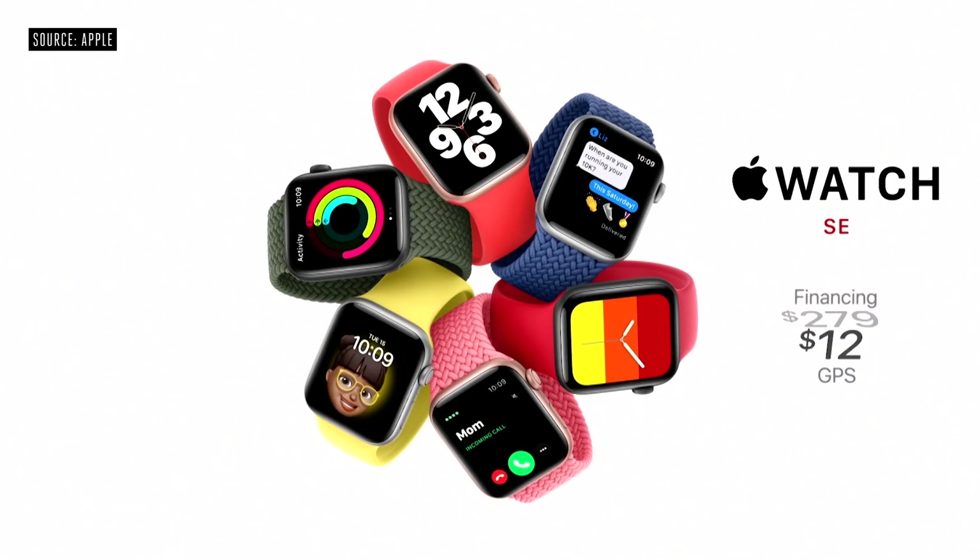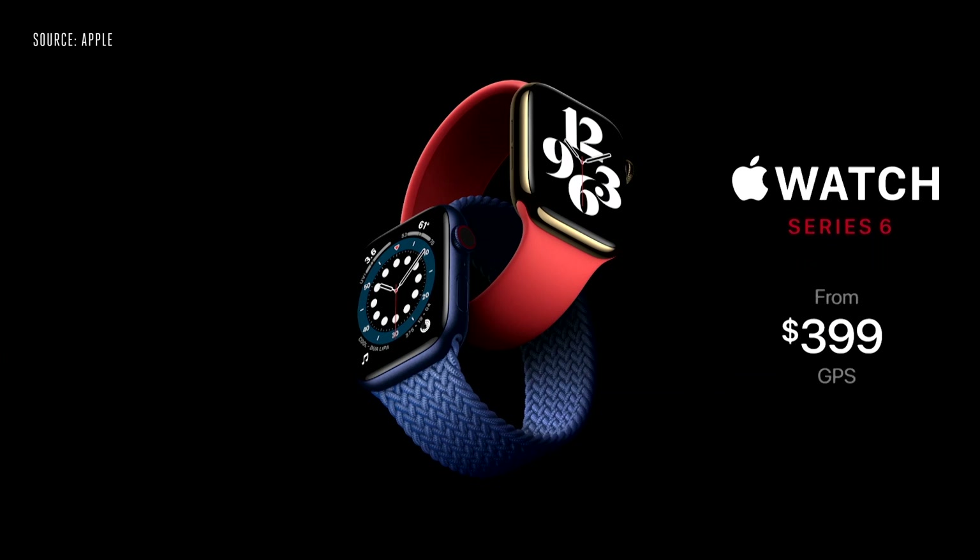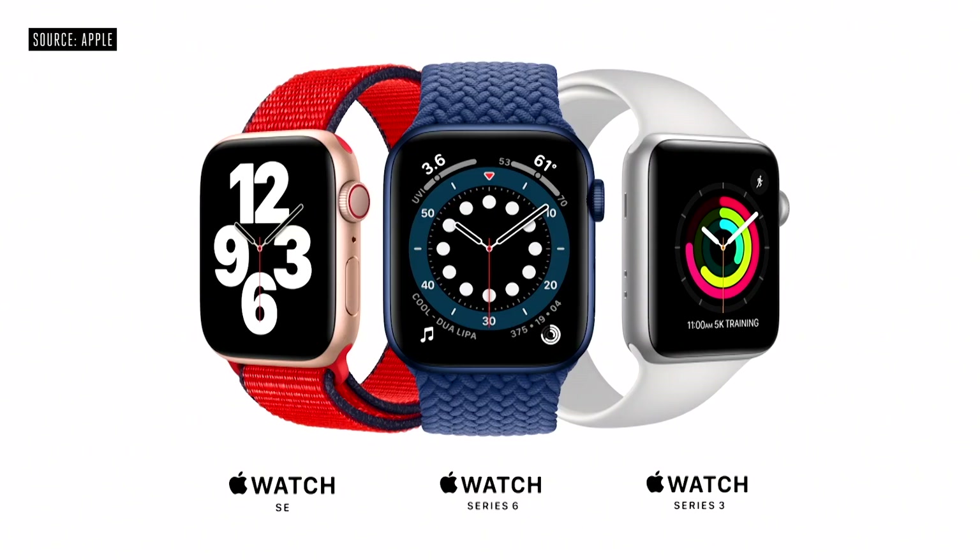In addition, we're announcing Apple Card financing for Apple Watch, so customers can easily pay across 24 monthly payments. Apple Watch Series 6 with the breakthrough new blood oxygen sensor starts at just $399. And Series 3 continues at its great entry price of just $199.